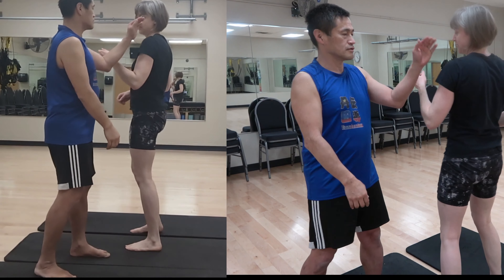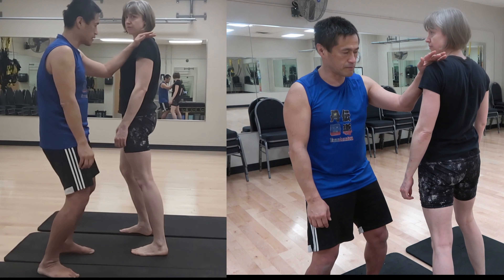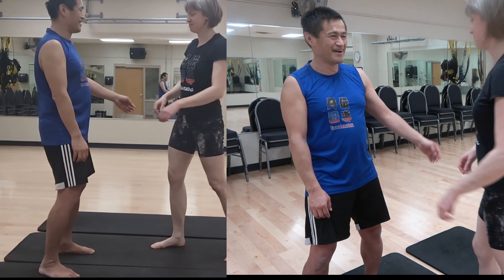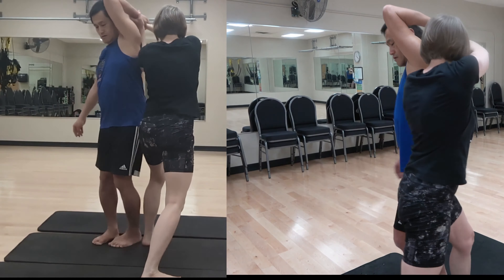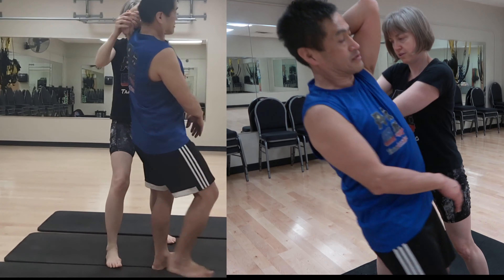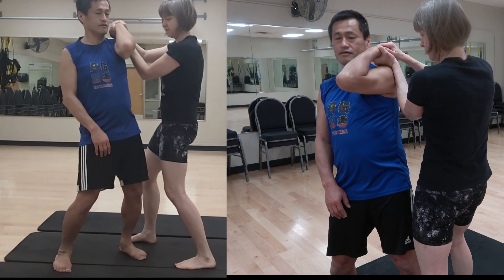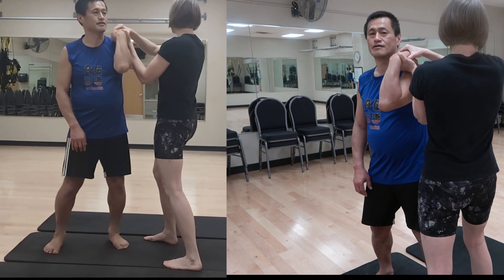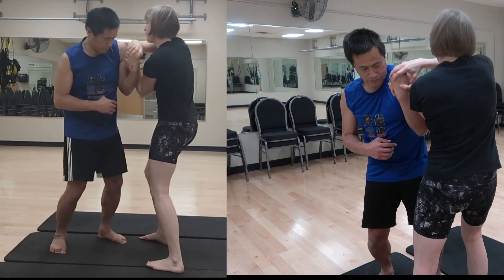It really doesn't matter — I don't even need a hand. See here: feel the stress here and then return back. So here, here, here...